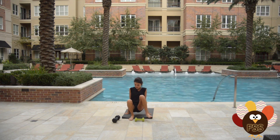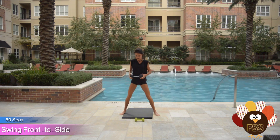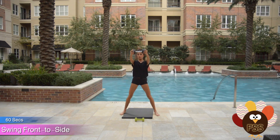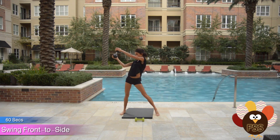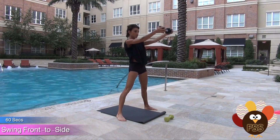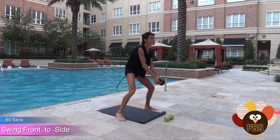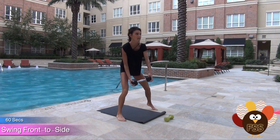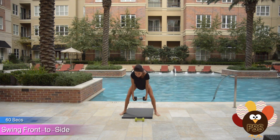Then we go into dumbbell swings front and side. You're gonna take your dumbbell — or your weight, or a kettlebell, or whatever you want — and swing it up. Don't use a lot of momentum here; the power is really in your legs. Swing it up, swing it to the side. Nothing too heavy here — you don't want to throw your back out. You don't want it to go higher than waist level. It's all about control: middle, side, side. 60 seconds just like that.